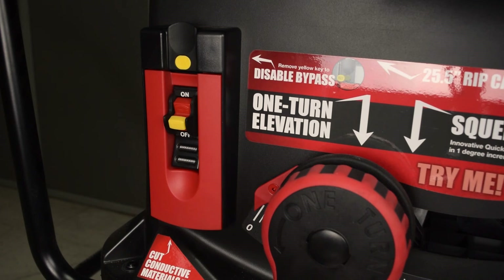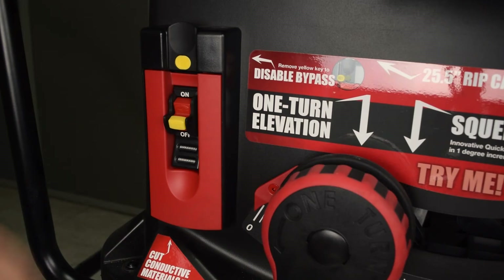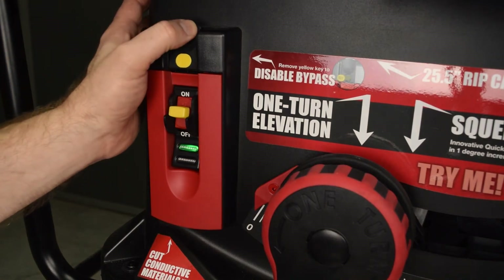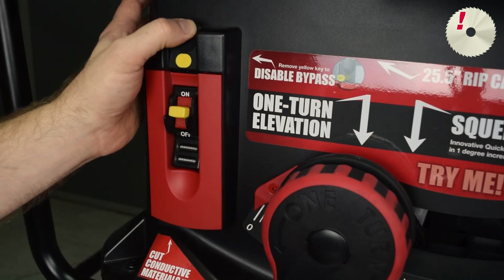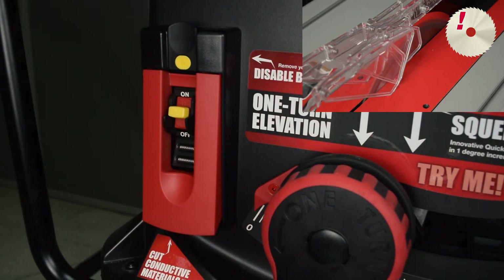Next, let's see how to initiate Bypass mode for the Jobsite Saw. The procedure is very similar, with slightly different controls. Make sure the Start-Stop Paddle is in the Off position. Turn on the main power switch. Wait for the red LED to stop flashing and turn off, and wait for a solid green LED. Press and hold the Bypass switch. The red LED will flash once. Continue to hold the Bypass switch. Pull the Start-Stop Paddle to the On position. Continue to hold the Bypass switch until the red LED again flashes once. Release the Bypass switch.